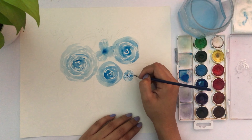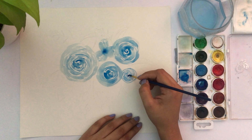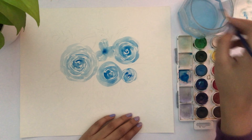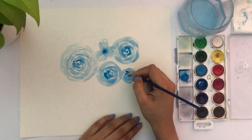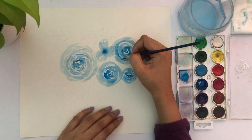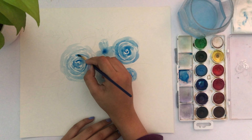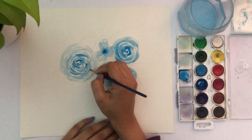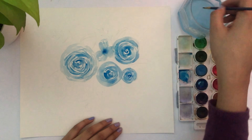For this one I'm using the same semi-circle technique from the first flower. You already have a very light base, and as you add more color it adds dimension to your flowers. I like using the paper as negative space rather than using white color, so I try not to fill the flower too much.